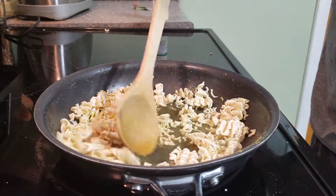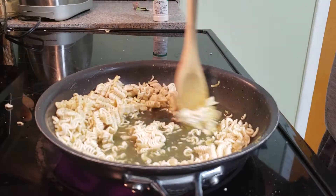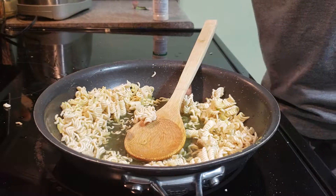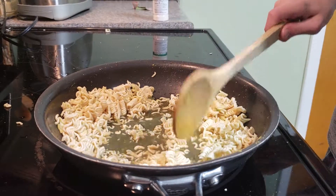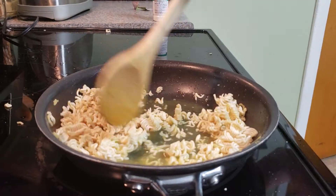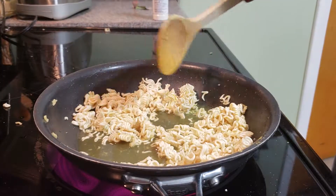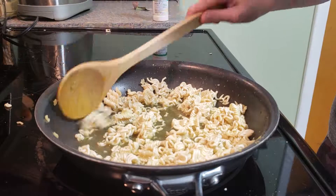And then you just stir it up. Stir it up. After you've stirred it up a little bit and it goes into good spots, you spread it out and it's all broken up. Then you wait until it starts boiling — like, it starts steaming.